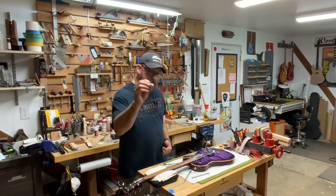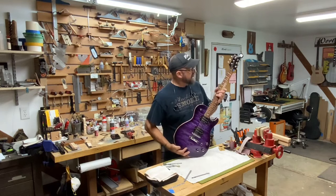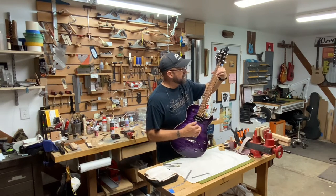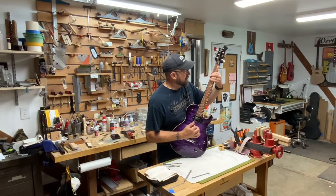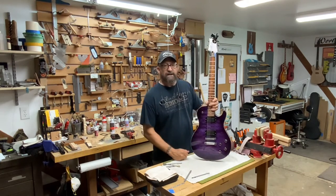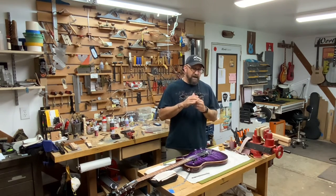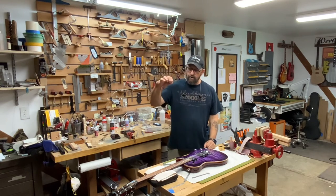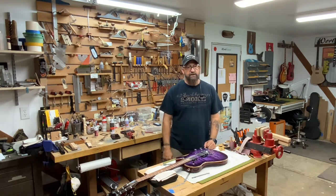So guys, that's how I use the StewMac nut slot gauge to set the nut and get that good action up here — nice and easy to chord, all you have to do is lay your fingers up on there. It feels good. Thanks for watching. We'll go ahead and keep fine-tuning this baby. We'll take that nut off, take a little off the top where the strings have kind of dove down into the nut — I don't like that. I'm going to polish it up, put a dot of glue in the nut slot, set it in there, and then set the intonation and this guitar is ready to roll.